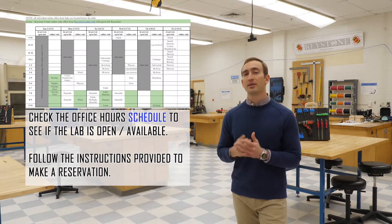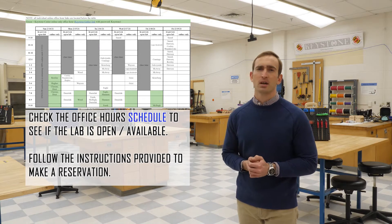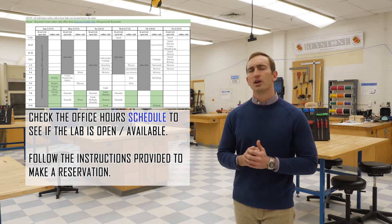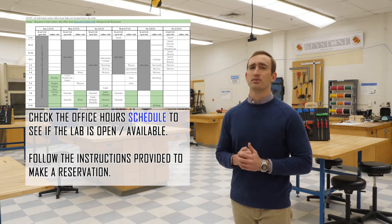Now before you come into the lab, there's a few things you need to do. Firstly, you need to check our course webpage and the office hours to ensure that the lab space is open and available for you to come in. To help us control the flow of students, we also ask that you complete a reservation if necessary and follow all of the steps to do that.